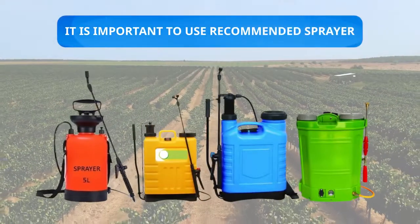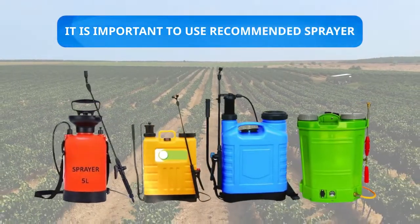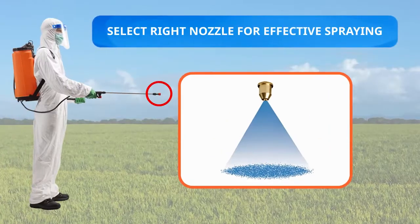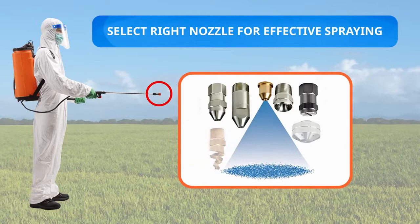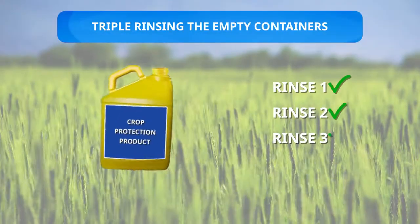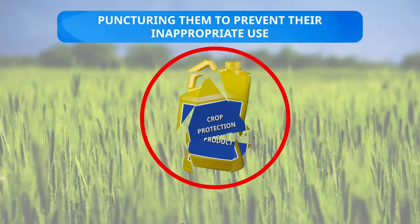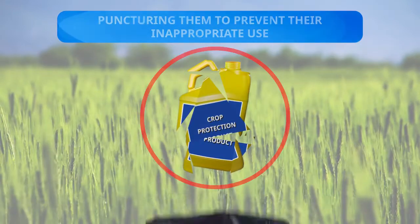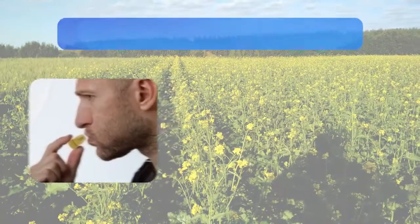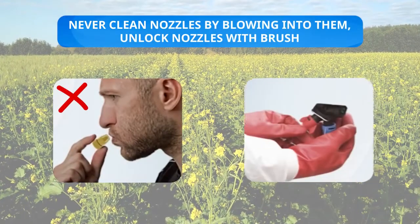During spraying, it is important to use a recommended sprayer. Always maintain or repair the sprayer from time to time and select the right nozzle for effective spraying. Ensure safe disposal by not reusing empty containers — triple rinsing and puncturing them to prevent inappropriate use, and disposing of as per local regulations.